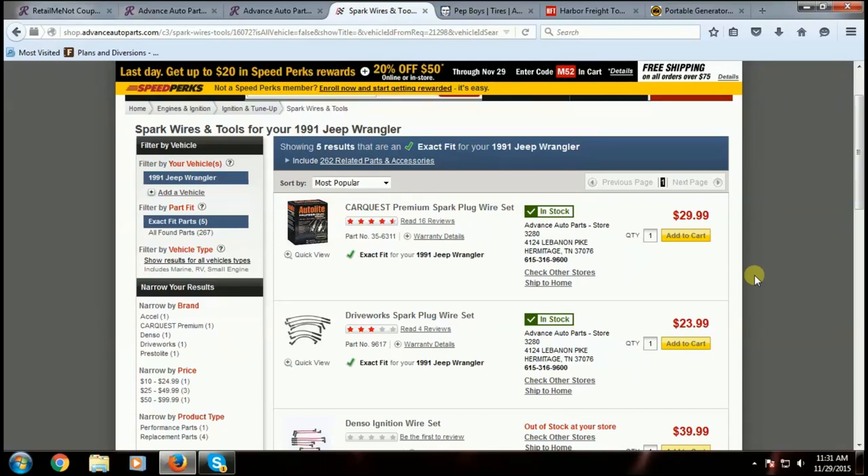I call Advanced Auto Parts and say, 'I've got a 1991 Jeep Wrangler 4.0 liter five speed, I'd like to see if you have these particular items in stock, and if you would please verify these part numbers.' I have seen times where the website gives their own part numbers and then when I go to pick up the parts I end up with the wrong ones. So for these spark plug wires, the proper part number is 35-6311. I call them up and make sure they have it in stock and ask them to verify against their internal store database.